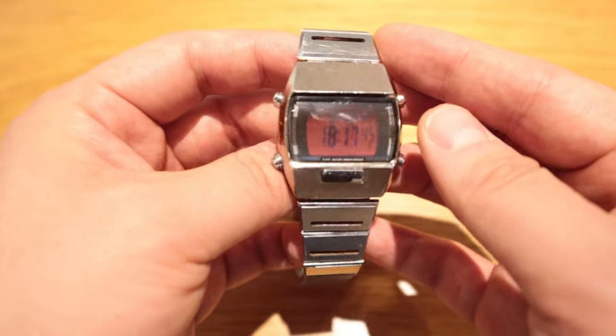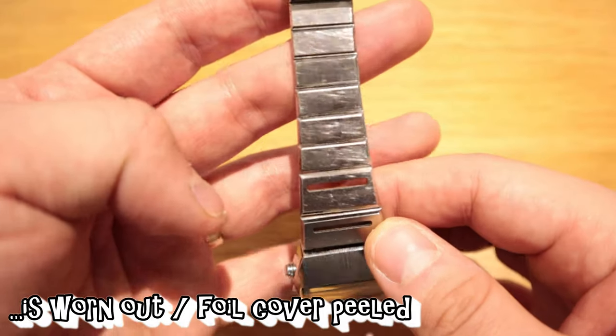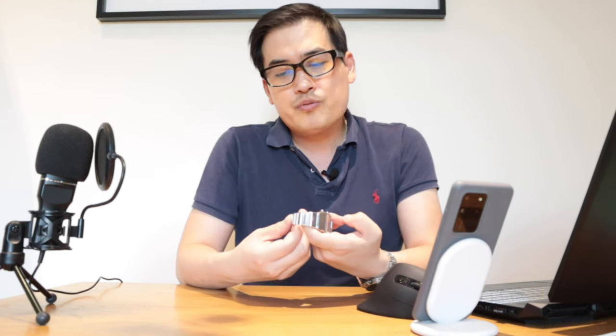The downfall is that the central button right below the screen is the light button — for display in the dark. When you want to check the time, you press it and the green tint pops up. So if you're in the middle of the woods or in total darkness, you press this and you'll see a green display showing the time.